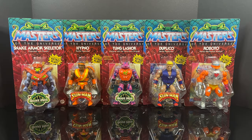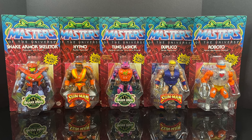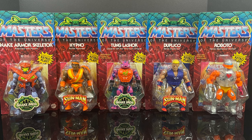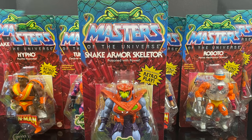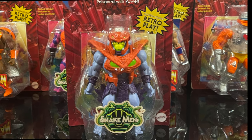Hey, welcome back everyone, Toysha's here, and I am back yet again for yet another Mattel Masters of the Universe He-Man Origins video. Snake Armor Skeletor is the first figure — he's poisoned with power, and he's from the Snake Men subline within the He-Man Origins line.